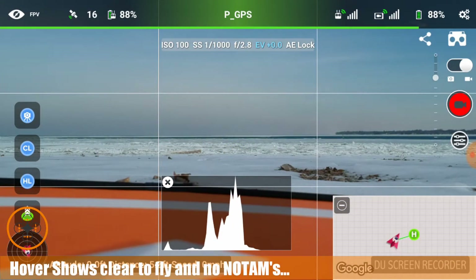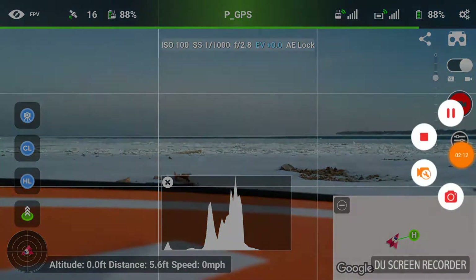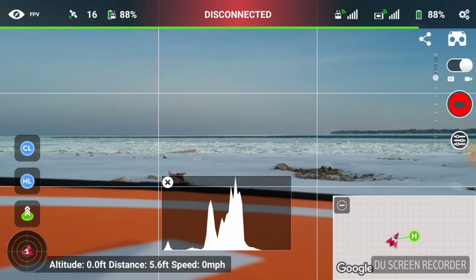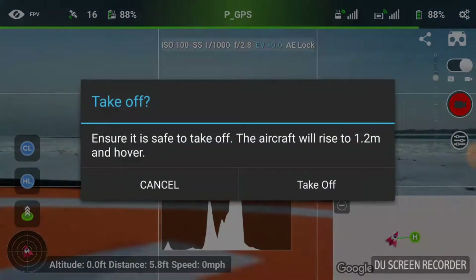Welcome to this episode of Video Drone by DIY3Dtech.com. We're out here on Lake Huron again and we're going to be flying with Lychee via Wi-Fi to see how this works. I appear to have screen recording going, so that's a good thing. I got the Spark — checked Hover, no TAMs, maintenance clear, 10 miles visibility. We're all good, so I'm going to go ahead and take this up.